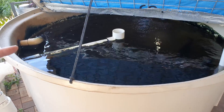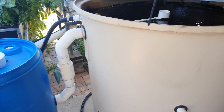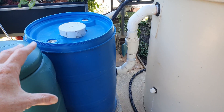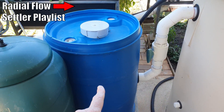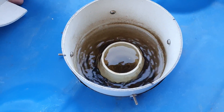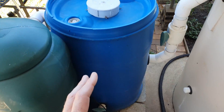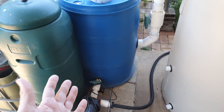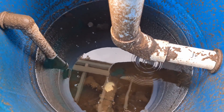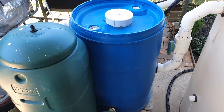Water entering the fish tank displaces water up through this solids lifting outlet — and solids as well, that's why it's called a solids lifting outlet — through this pipe work here and then down into a radial flow settler. Water comes up through a pipe and is directed upwards inside a stilling well where the direction changes, the velocity slows down, and that allows the solids to precipitate out onto the bottom of the drum where I draw them off and use them elsewhere in the garden.